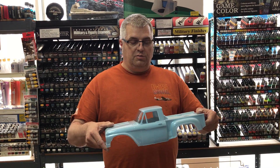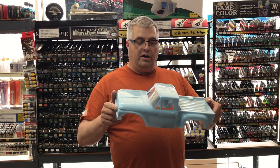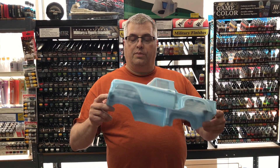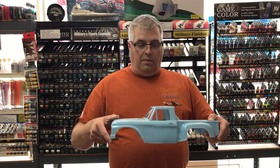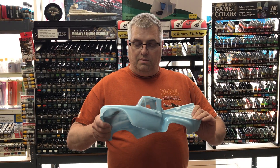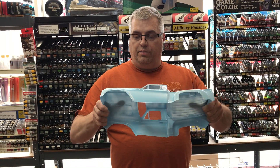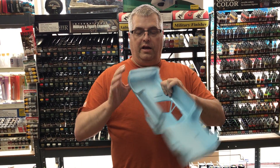It goes on nice and thin, nice and smooth, and you can see the pearl. I've got some stills of the pearl on there, so I'll put those up with this video as well. But I'm just going to give the body a flex test here just to see how it holds up. See if we get any cracking or peeling or anything like that.